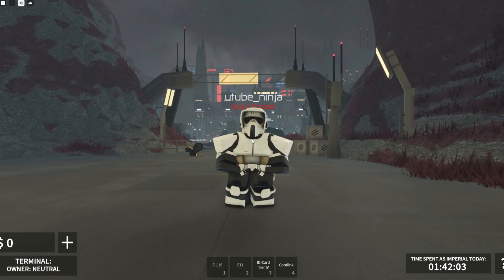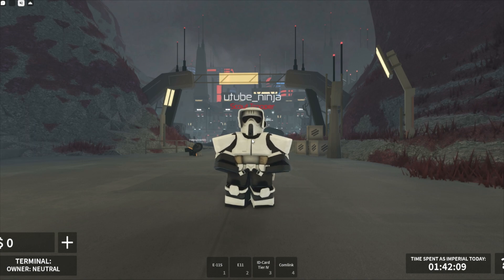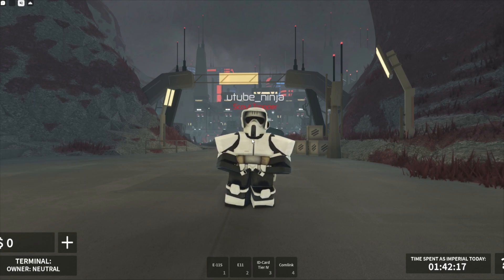Now that we've tested out the sniper rifle, what else is in this update? Well, death troopers also get the E-11S — I forgot to mention that. Also, scout troopers can now press a certain button to mark people. A lot of our perks have been released, though the minimap hasn't.